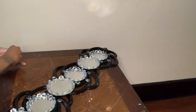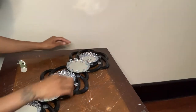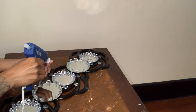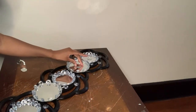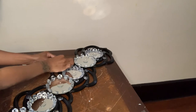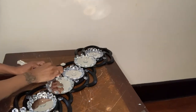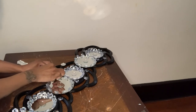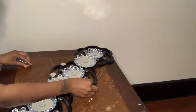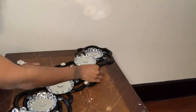Next, I'm going to glue the small circle mirror to the center of each mirror, then glue them around the frames.